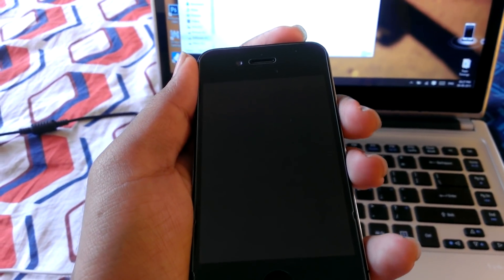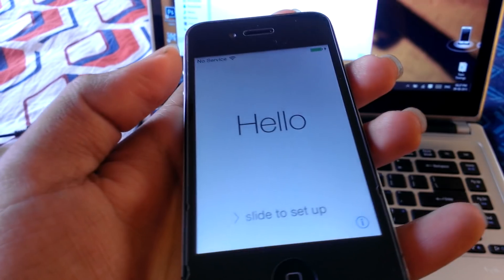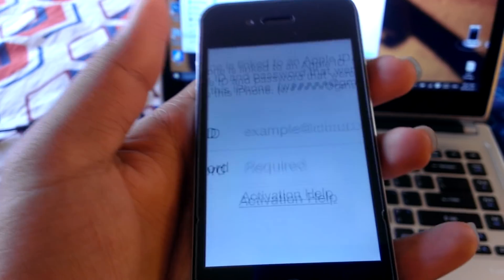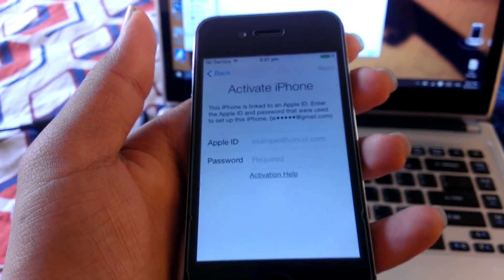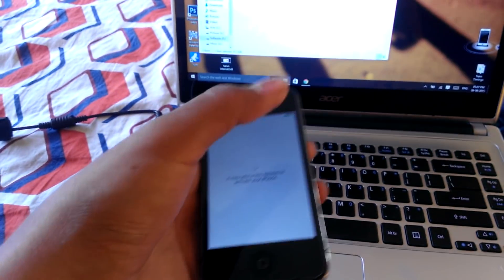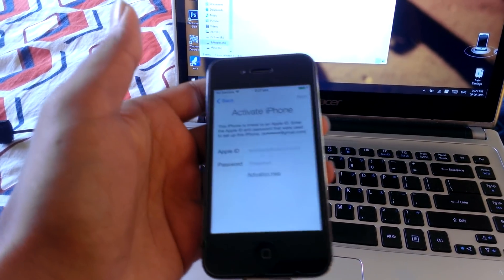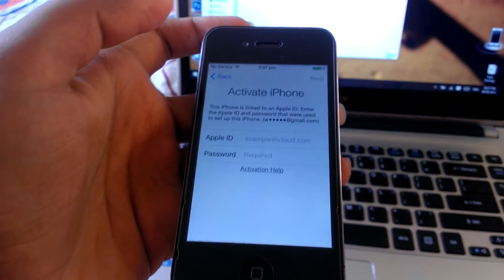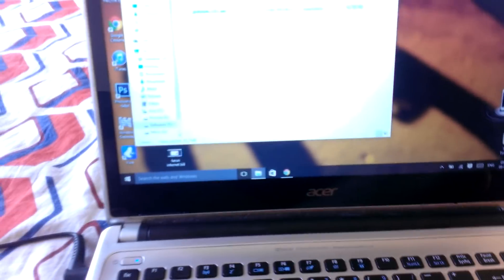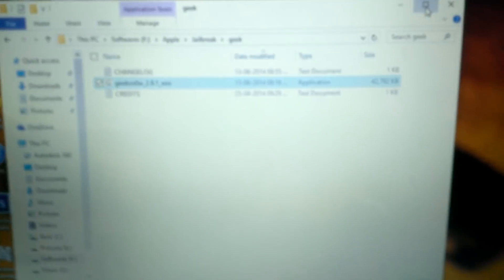Hey guys, today in this video I'm going to show you how to bypass iCloud lock on iPhone 4 as well as jailbreak it simultaneously. This is an iCloud locked iPhone 4 which I have here. I've locked this iPhone through iCloud just to make this video.